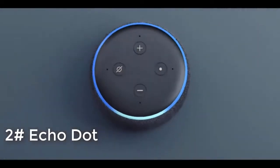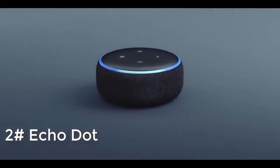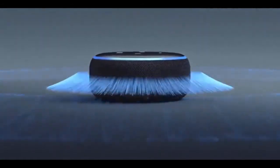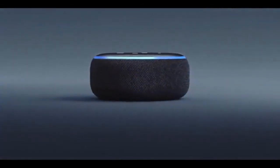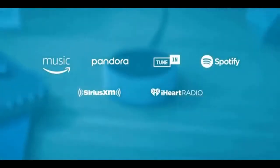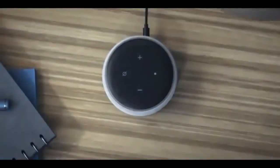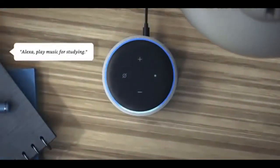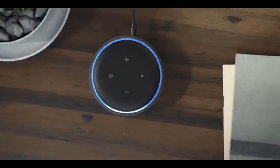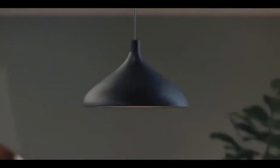Say hello to Echo Dot, a compact speaker that's controlled by your voice and Alexa. It's got a new look and a new speaker with improved sound. It's designed to fit almost anywhere — like your bedroom, the kitchen, or your desk — and can play all your favorite music from all your favorite places.